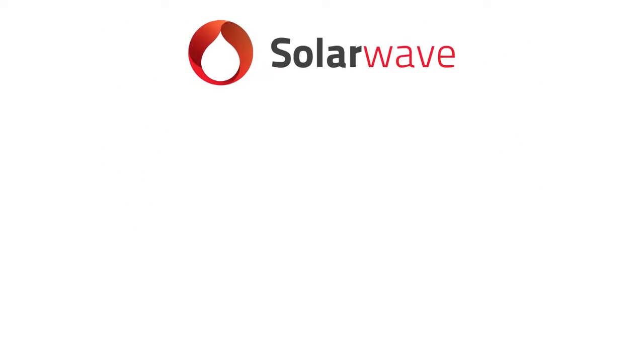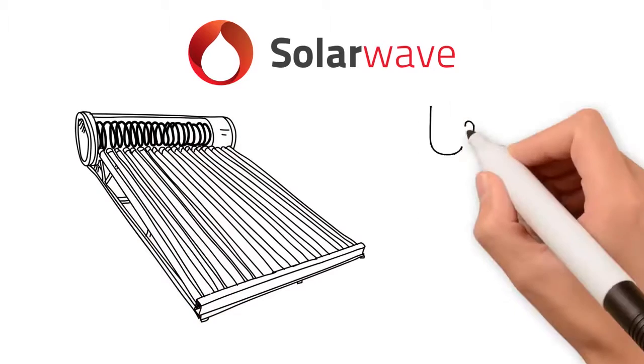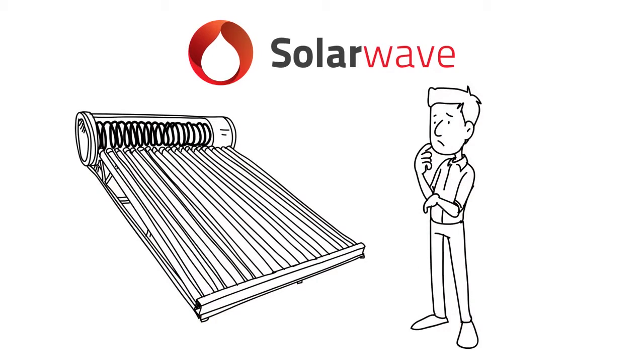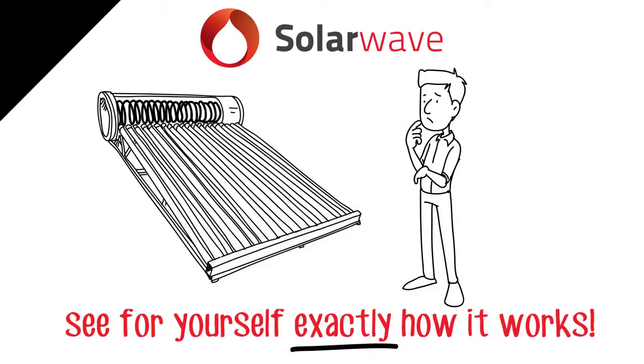SolarWave Solar Water Heater is about to change the future of solar heating as we know it. But with anything in life, seeing is believing, which is why we thought you might want to see for yourself exactly how it works.